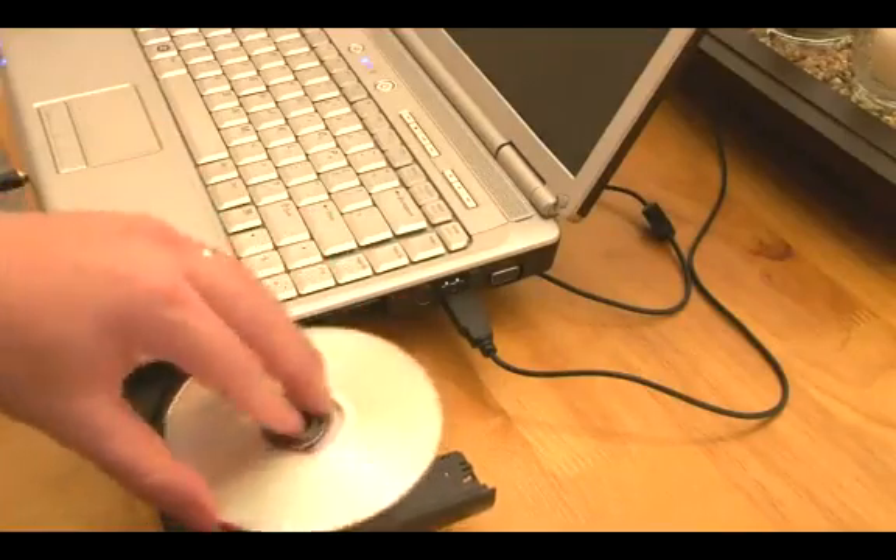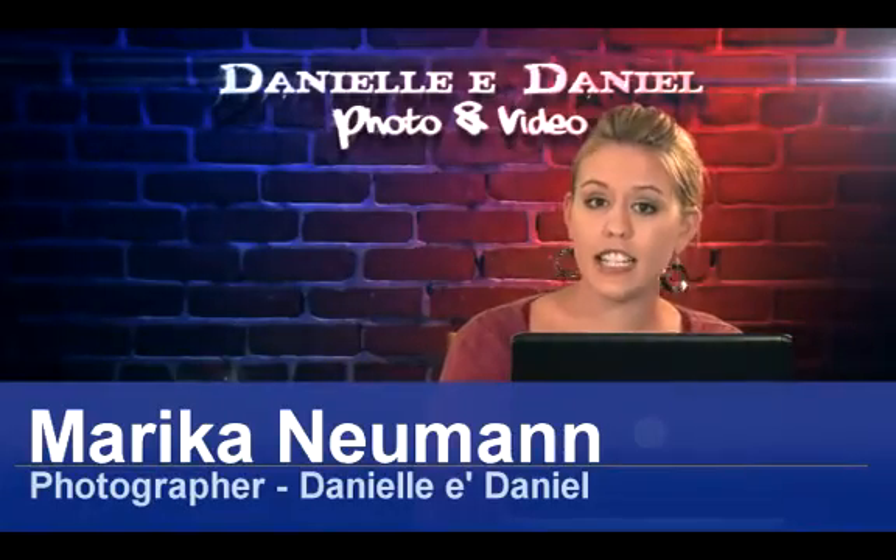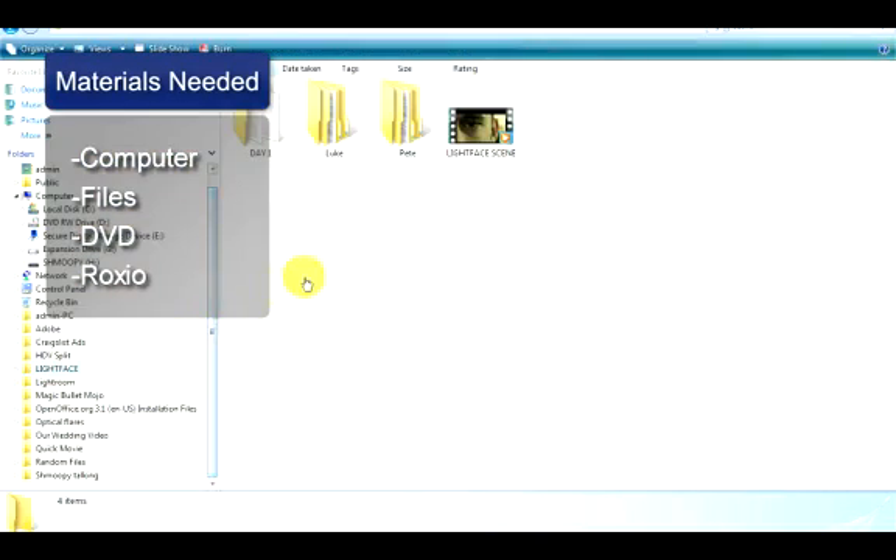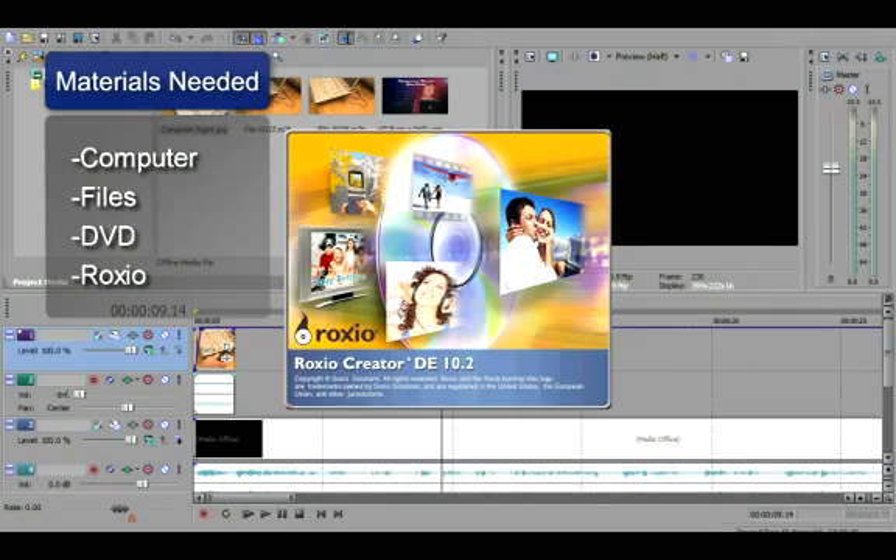Hi, I'm Marika Newman, and I'm going to show you how to burn a DVD using RoxyO. You will need a computer, your files, a DVD, and RoxyO.